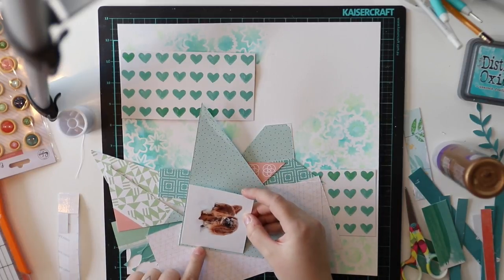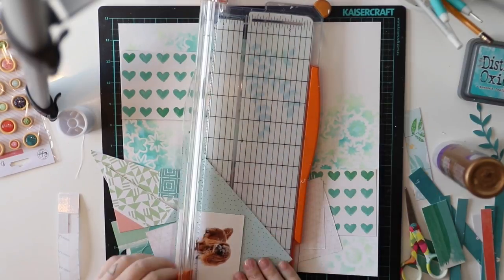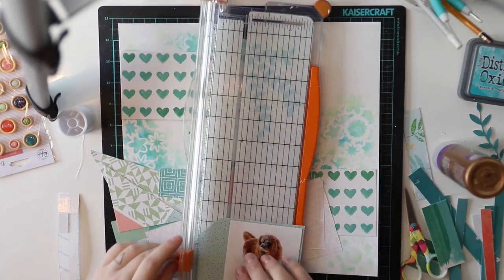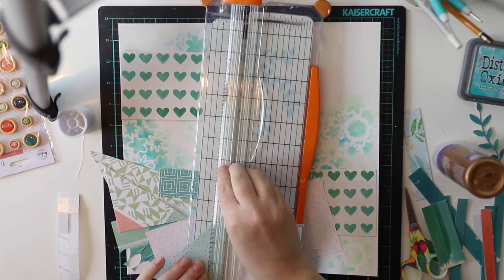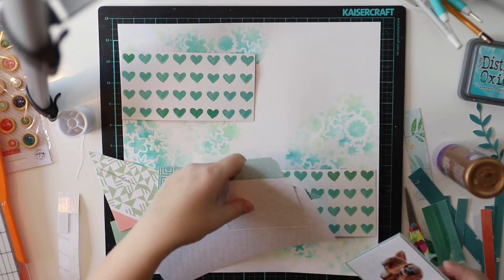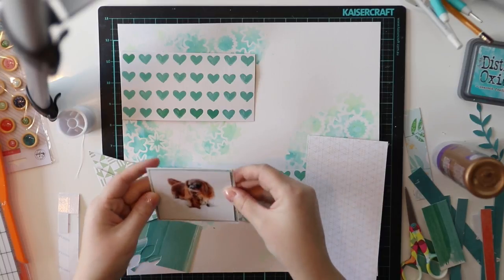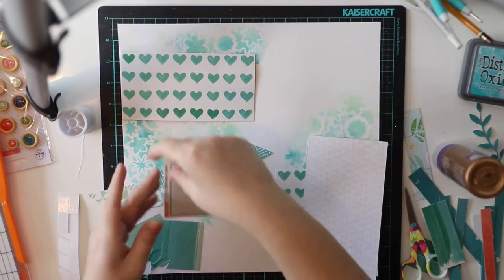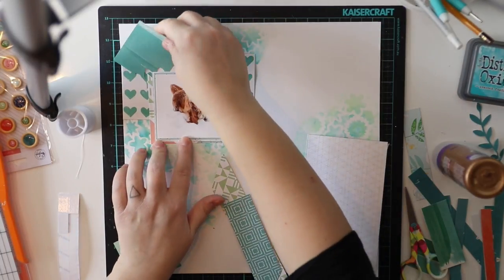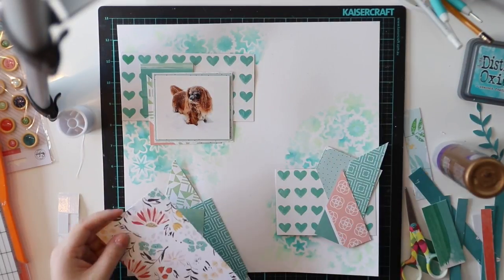This time I'm going to use one of the ready-made backgrounds, and I have to say this is a really quick way to start scrapbooking as I have the background ready to go. There's gesso first on top of the white cardstock and then some oxide inks and water added through a self-made stencil with a cut file from Hipkit Club. So it's really easy to start doing the page because I have everything ready to go.